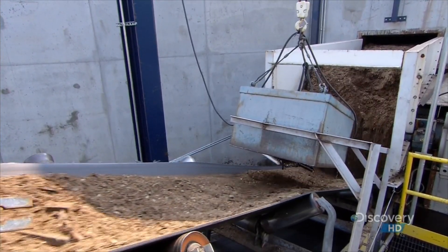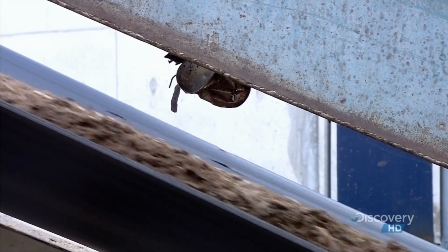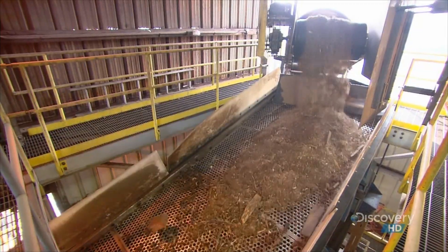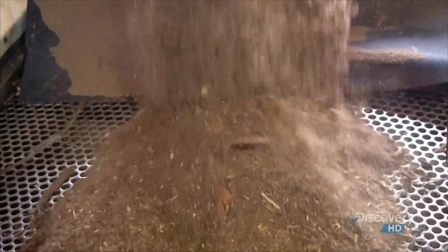As the mix travels up a conveyor, an electromagnet removes any metal contaminants. The mix then falls onto a vibratory screener, which sifts out the larger pieces of wood.